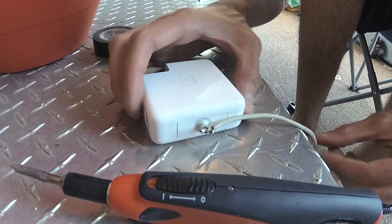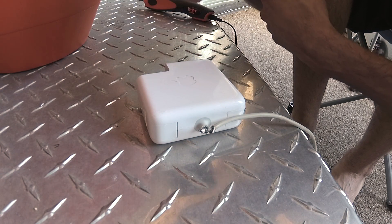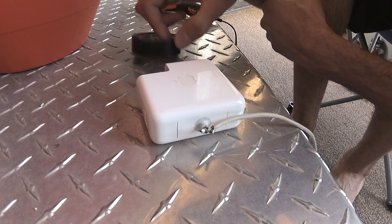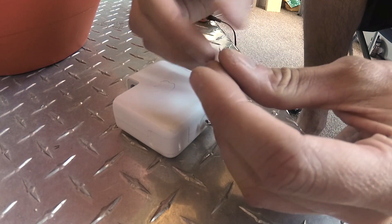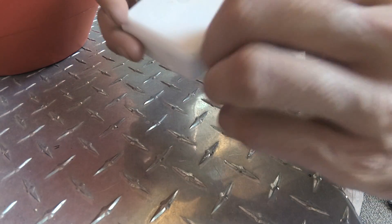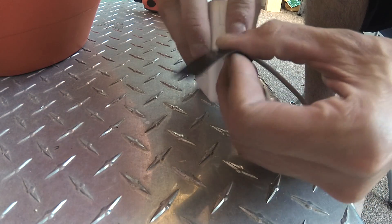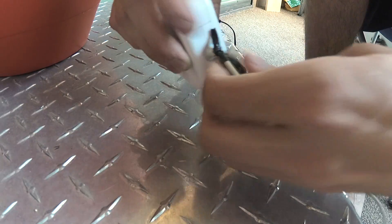Now you're going to let that cool for maybe 10 minutes or so. And then we're going to take some of our electrical tape, wrap it up, and test it out. I'm going to cover up this exposed lead wire — that's just to make sure it's not touching the ground so it doesn't get shorted out. Just make sure those two wires are separate so they don't touch.